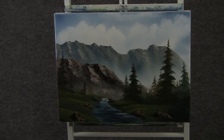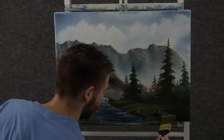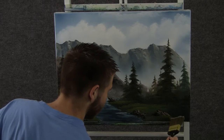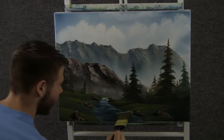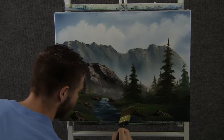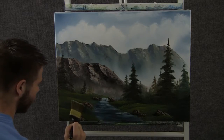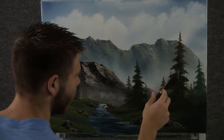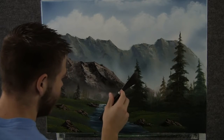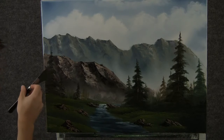Now back to the brush — it's going to have the grass highlight on it — and we can kind of clean up the bottom of these rocks, just drop a little bit of grass around them, and maybe even a little over the water too to kind of push that back. Now with the knife and a little bit of brown and white, we can drop a tiny tree trunk in some of these trees — we don't need a lot.